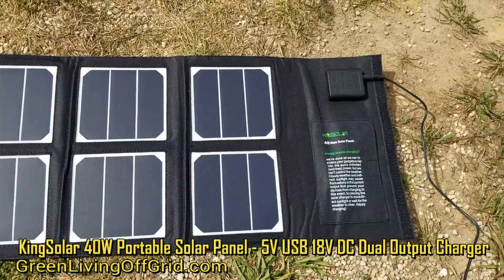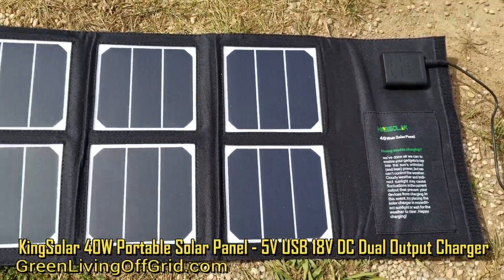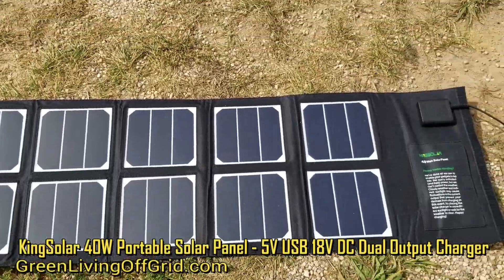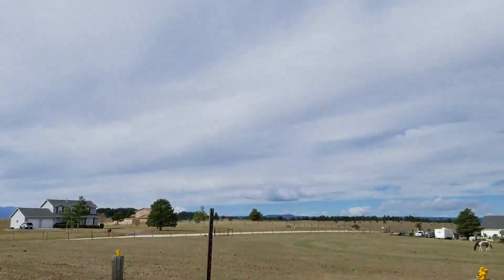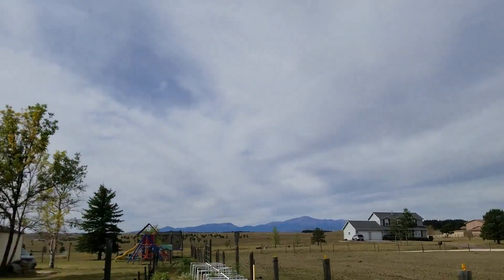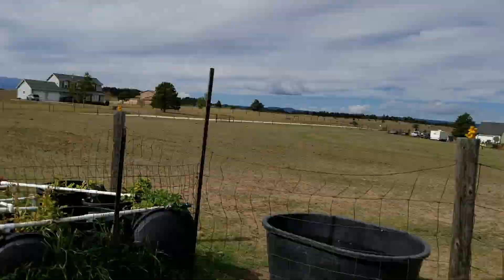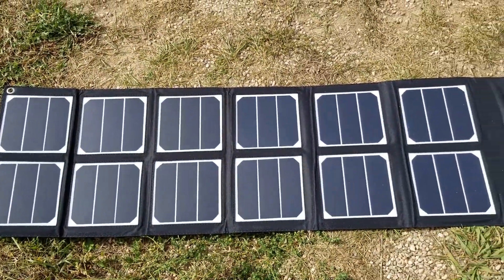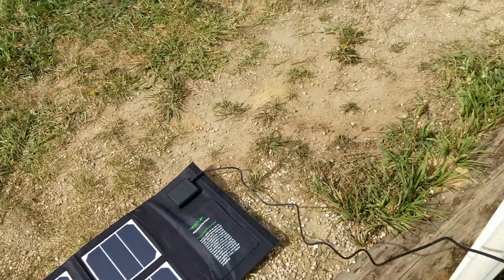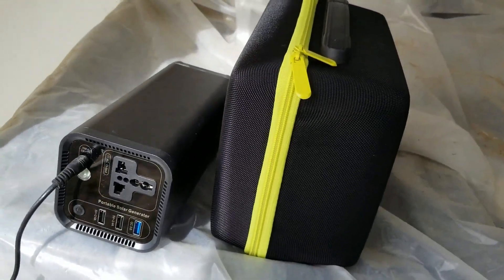As you can see, this four-foot solar panel is very portable because you can fold it up and put it in your backpack. It'll even charge on a day where it's a little bit cloudy. As you can see, we have a few clouds in the sky today, but even with the clouds it doesn't seem to be affecting its performance in charging my solar power generator.